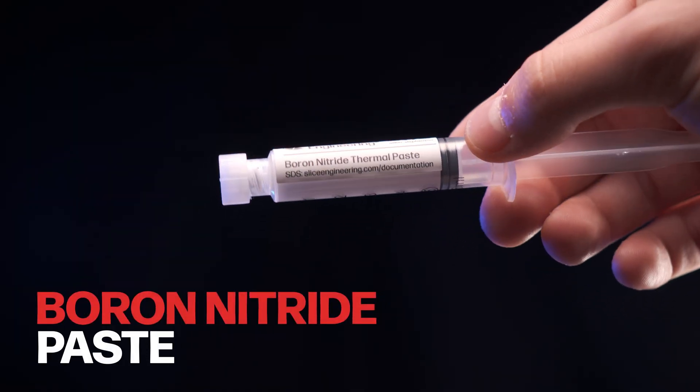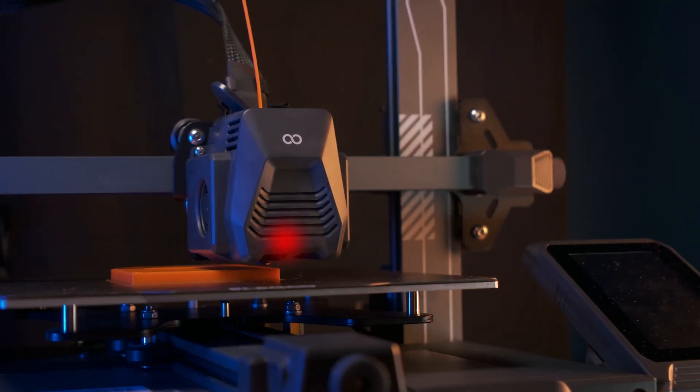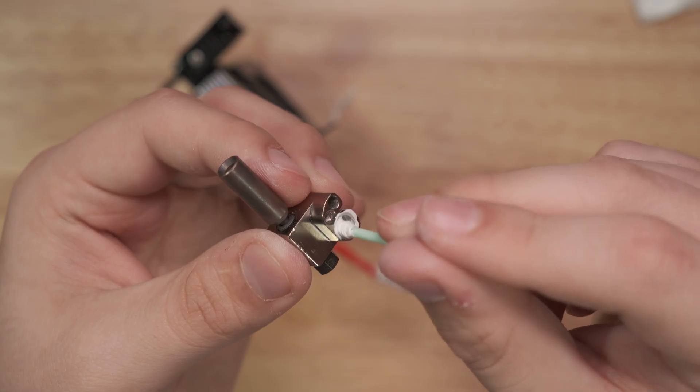Then we have boron nitride paste — a thermal paste that's perfect for keeping heat distribution even throughout your hot end. You can put it around your heater cartridge or your temperature sensor. We've got a video about that right here. It helps prevent hot spots and keeps your prints consistent, making it a go-to accessory for anyone looking to keep their printer running smoothly. These small details, like the wrench, the filament accessories, and things like this boron nitride paste, really add up to creating a more efficient, more reliable printing experience.